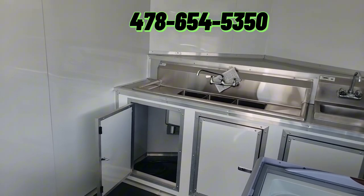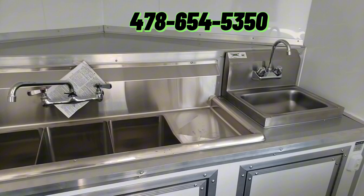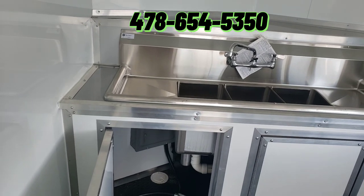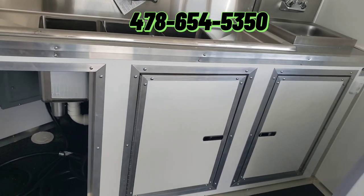You have the sink package up front — it's a full sink package. So if you decide to do any little bit of cooking, you can add that in there as well. The seven-foot wide trailers, which is this one, will have a 25-gallon freshwater tank and a 35-gallon wastewater tank.